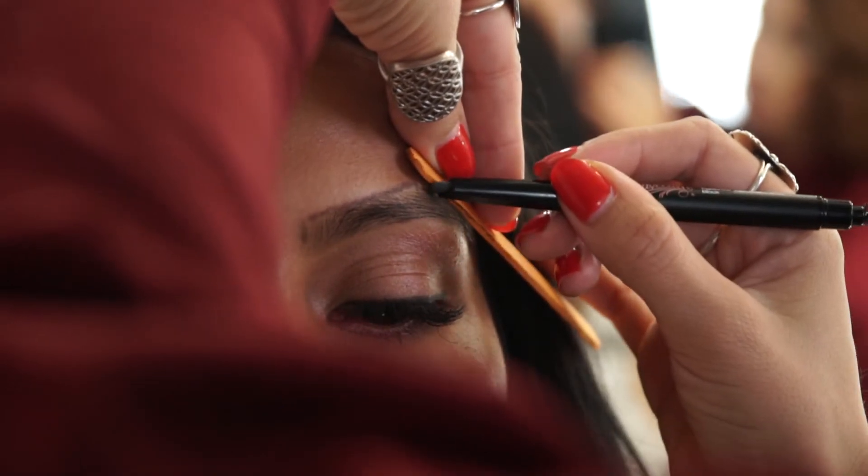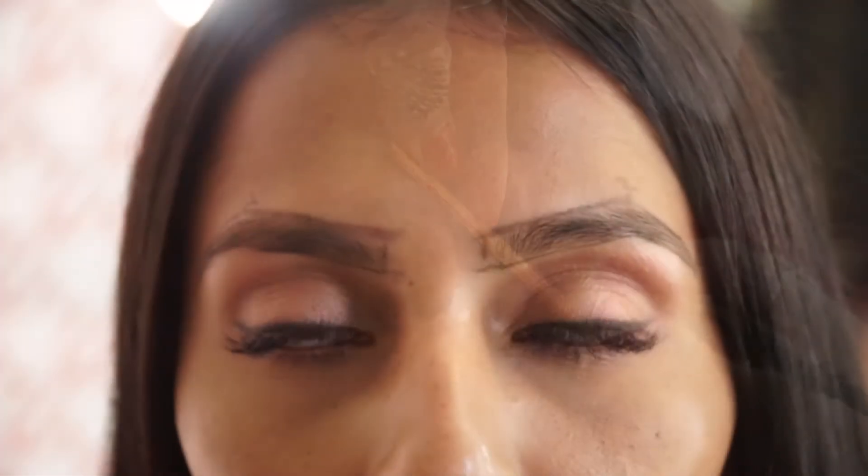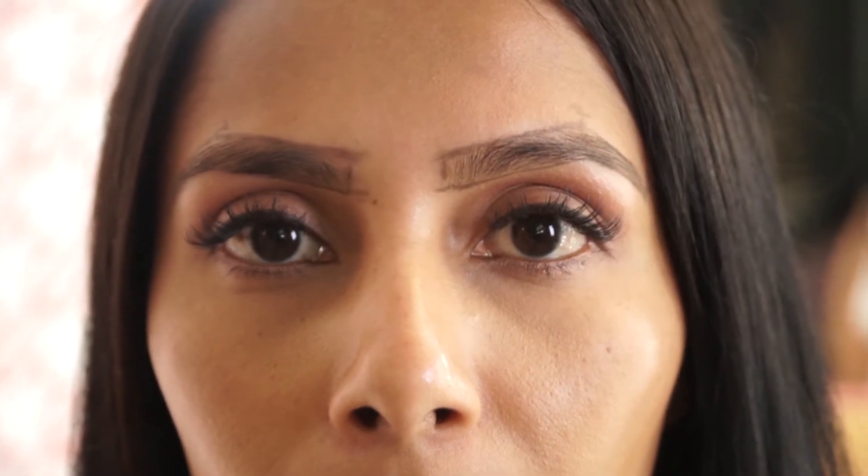Now you will connect all three points at the top and it's all straight lines — there's no need to curve or anything like that. You can get a mirror or step away so you can see overall if everything looks even.